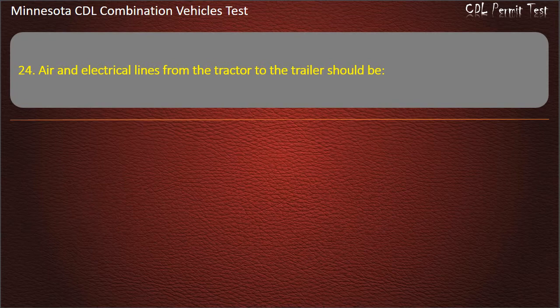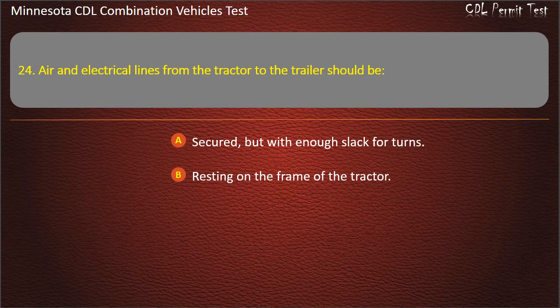Question 24: Air and electrical lines from the tractor to the trailer should be — secured but with enough slack for turns; resting on the frame of the tractor; or pulled tight with very little slack. Answer: Secured, but with enough slack for turns.